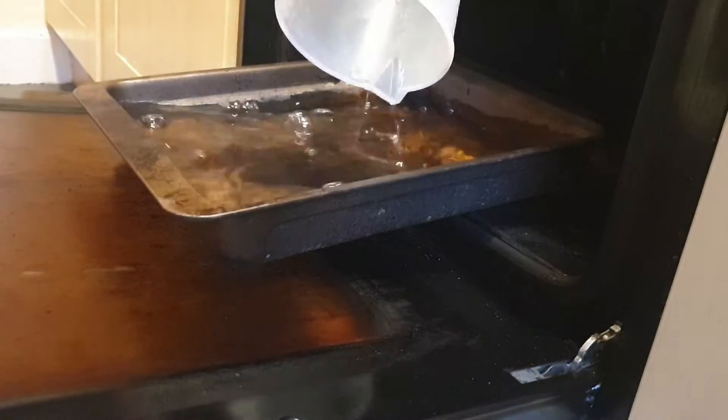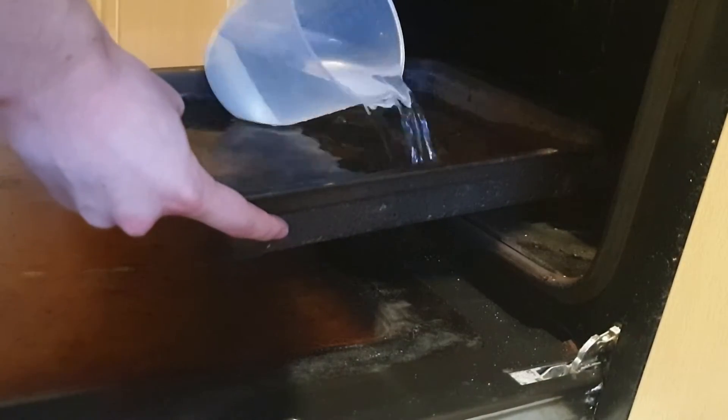Once you've done that, take your least favourite baking tray, place it on the bottom shelf of your oven, fill it with about 3 litres of water, slide it in, and turn the oven on to 220 degrees C.